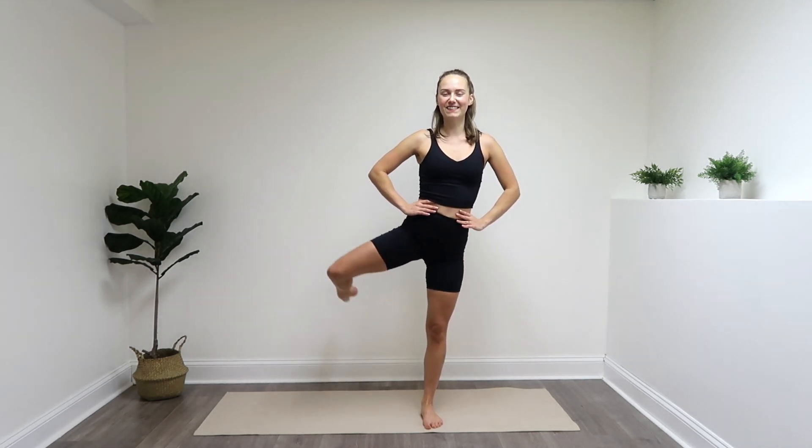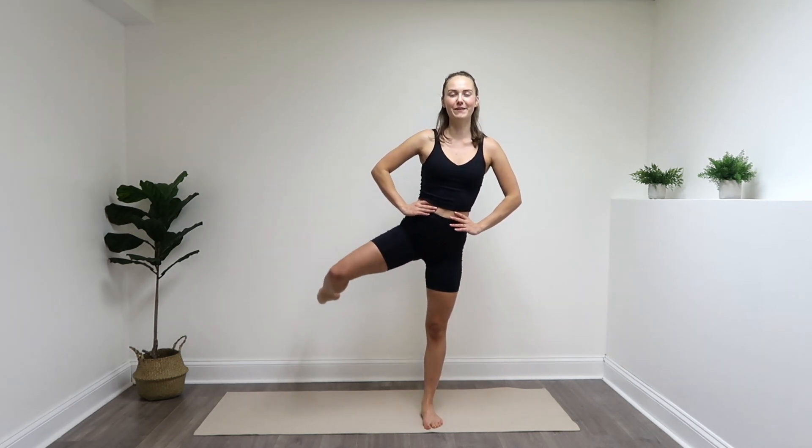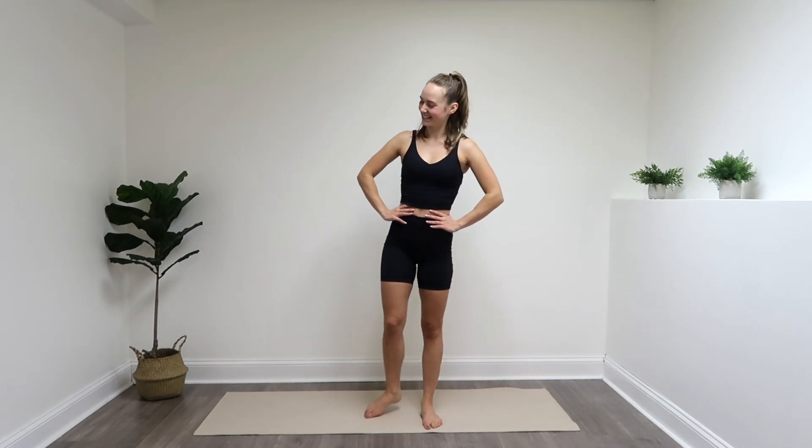Weight is going to be on that left leg, working into that right booty. Leg comes out, bend the knee, little pulses up. You're also more than welcome to mix some of the standing Pilates videos together if you'd like a longer one — anywhere from 10 minutes all the way to 30 minutes. Eight more pulses: seven, six, five, four, three, two, one. Hold it, and lower it down.